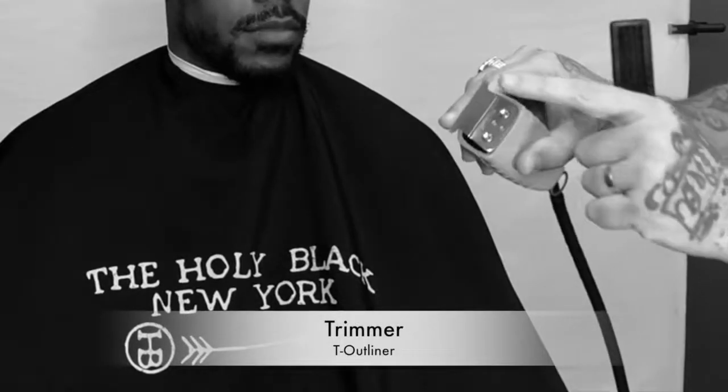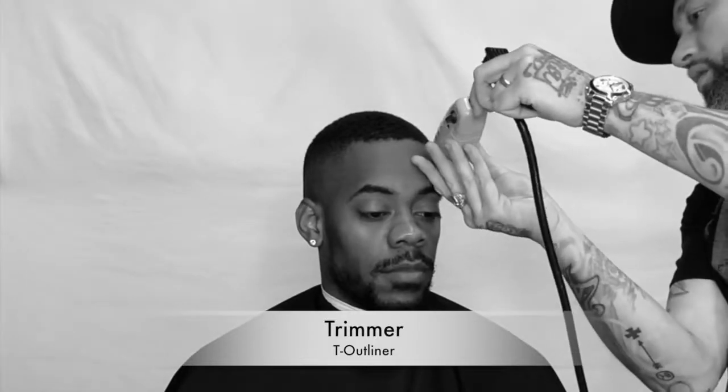Now I'm gonna use my T outliner with the T blade and I'm gonna hit the corner. We're keeping that front hairline natural; however, I want to stay close to that natural hairline but define it. You see the motion? I'm balding it out, stretching that skin. I'm gonna use my trimmer like a clipper to take it even closer than I did with my clippers.